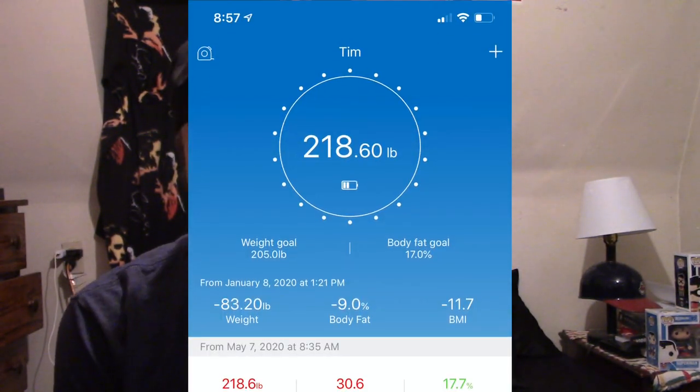Alright ladies and germs, welcome to this week's vlog. Let's do a quick weigh-in. We are at 218.6.